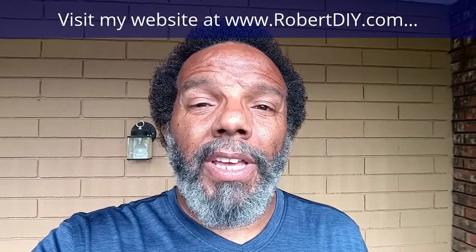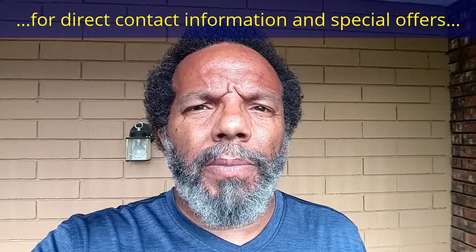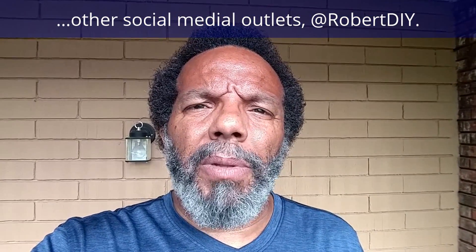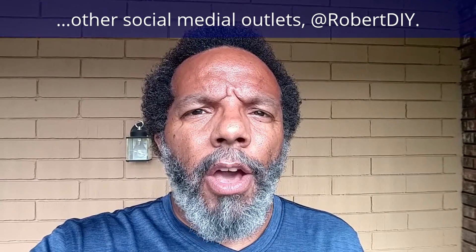Hi, my name is Robert. Please read the comments in the About section of this video — it has valuable information and updates. My YouTube channel has a disclaimer video that I encourage you to watch. And please like, share, and subscribe. I hope you find what you're looking for. Thank you very much for watching.